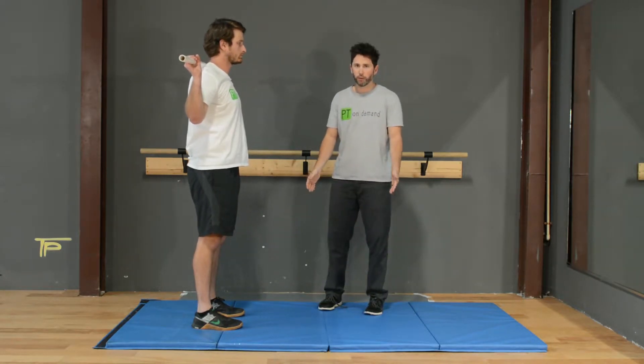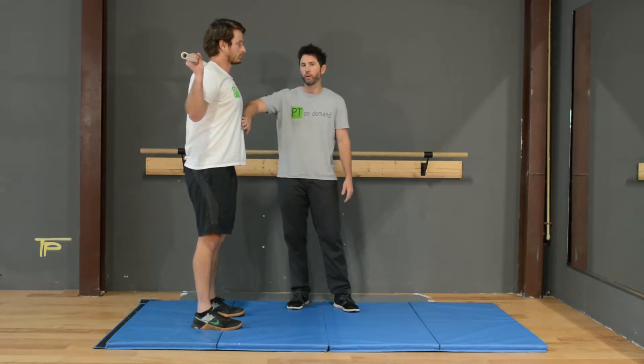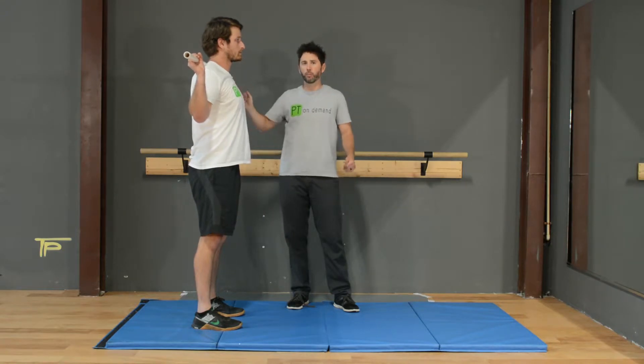We're going to try to spread the floor with our feet, squeeze our glutes together, pull our ribs down, core tight like someone's about to punch us in the stomach, and squeeze our shoulder blades together.